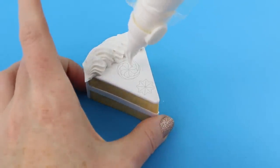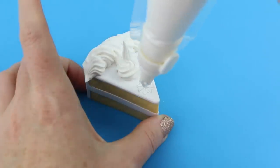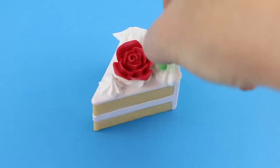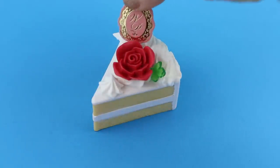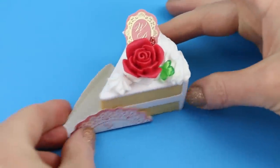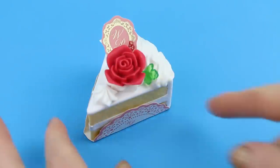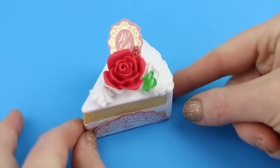Then we'll make some more frosting here in the middle, do a little swirl, and make a star on the tip. Add a cute little rose on the top, a green leaf on the side, a little paper accessory here, and lastly the paper sheet goes on the bottom. Oh my gosh, that was actually super easy! I thought this was gonna be more difficult than it really is, but I'm really confident now. I think this came out absolutely adorable — it looks so yummy. So let's make some more.